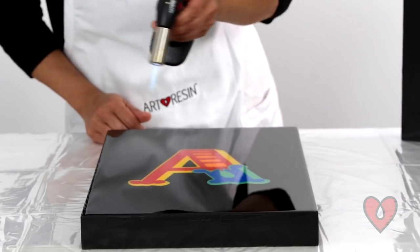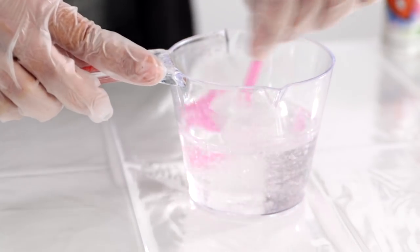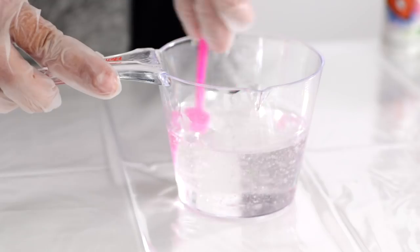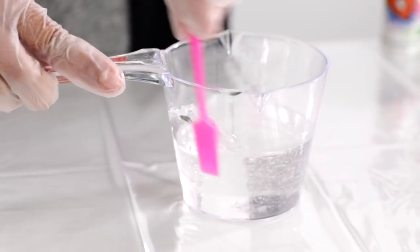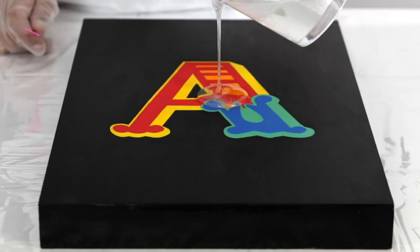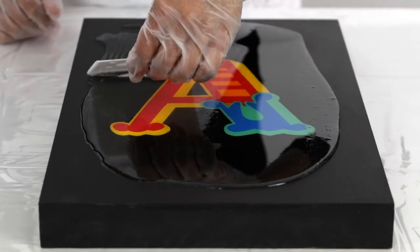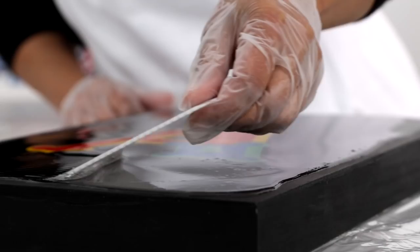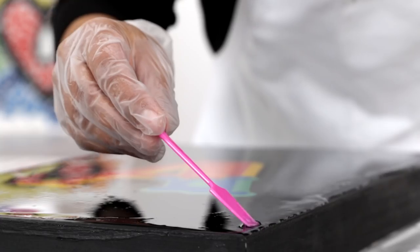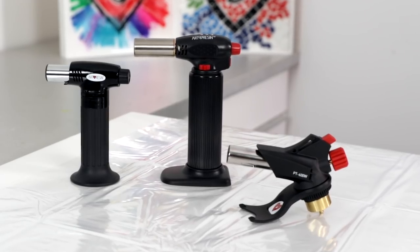When you mix your resin and hardener together, you're going to be incorporating air, which means incorporating bubbles. Bubbles aren't necessarily a bad thing — it means you've done a very good job mixing — but we do want to get rid of them for a perfect flawless finish. When you pour your resin mixture over your piece, you'll start to notice bubbles rising to the surface. Our resin contains a degassing agent which helps bubbles rise. Some will pop on their own, but we want to get rid of the rest before the resin starts to thicken and cure. The best tool for the job is a torch.